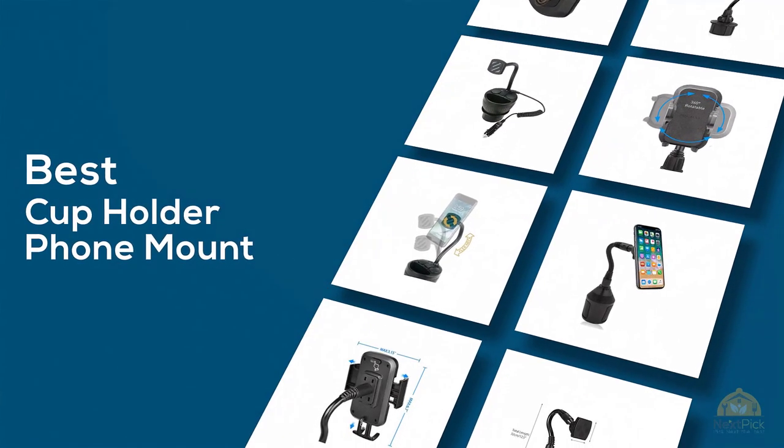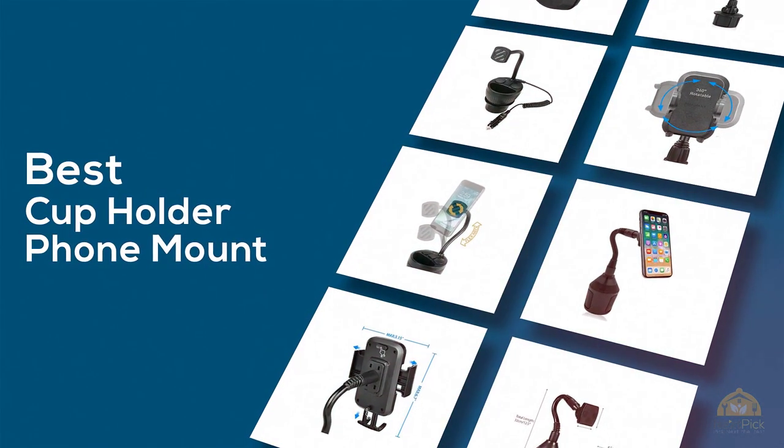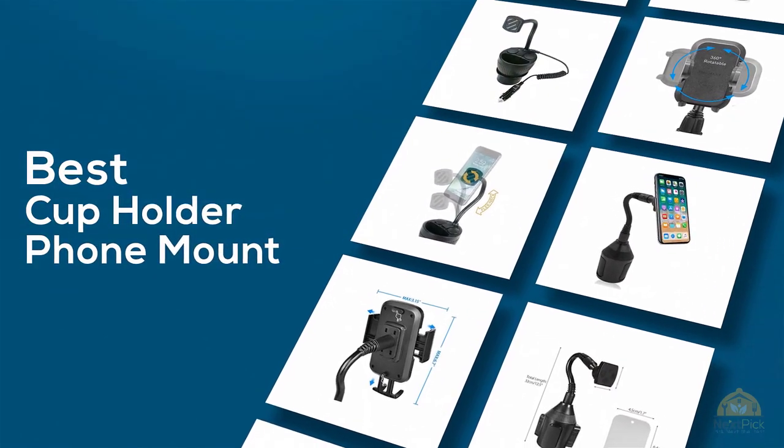If you are looking for the best cup holder phone mount, here is a collection you have got to see. Let's get started.